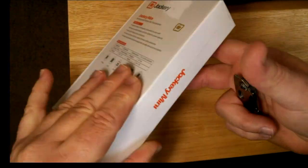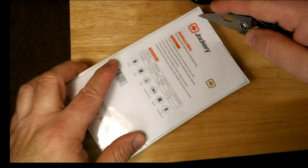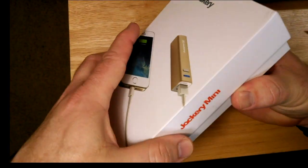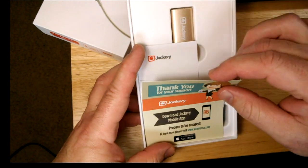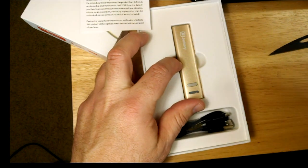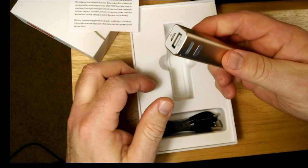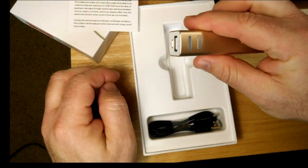Let's go ahead and open these up and see what we got. Here we go — it's Jackery. Comes with a little cable and then the unit itself. I'm sure there are plenty of reviews on this — I don't want to go over all the features. It's basically a battery supply, and that's what I needed to make this work.